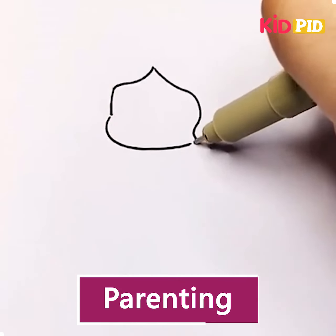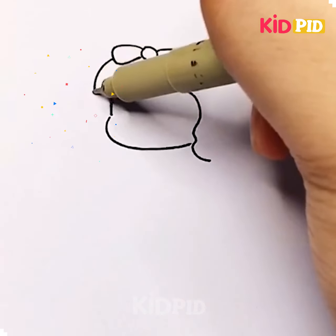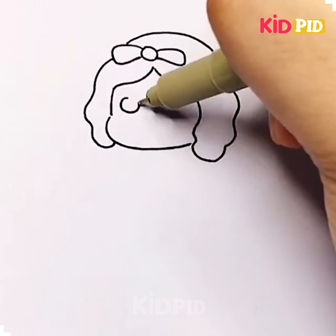Welcome to our new video of drawing demonstration. Without an introduction, let's start.